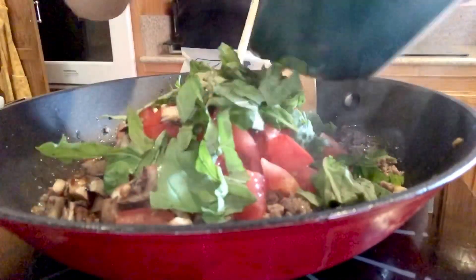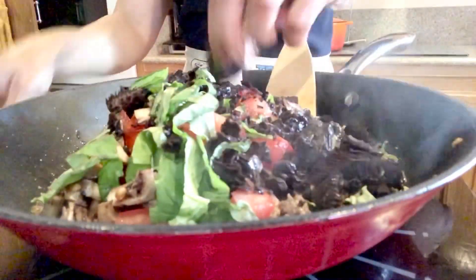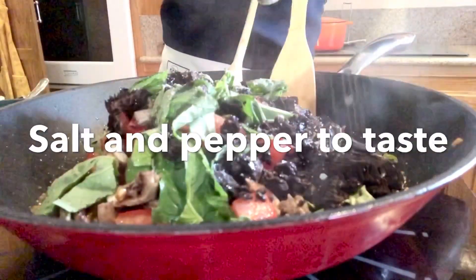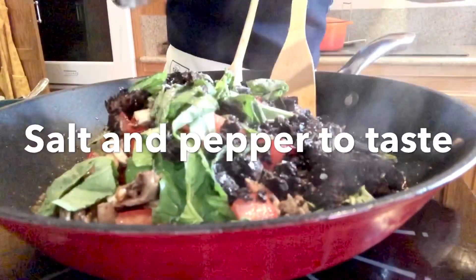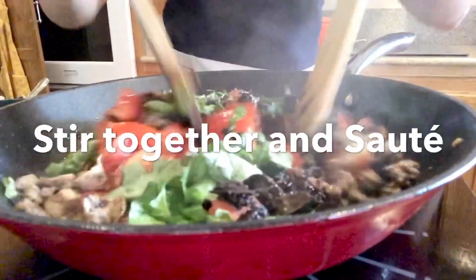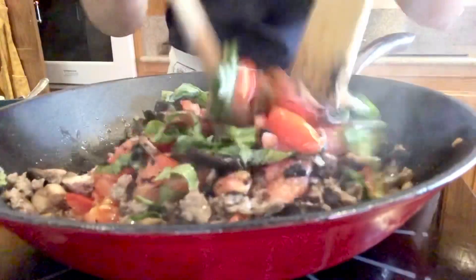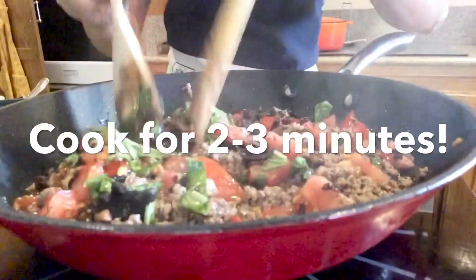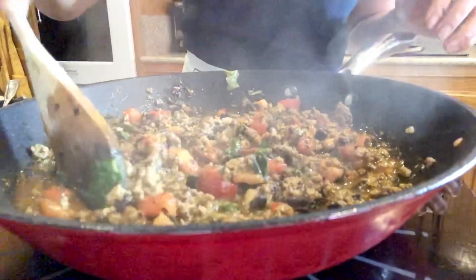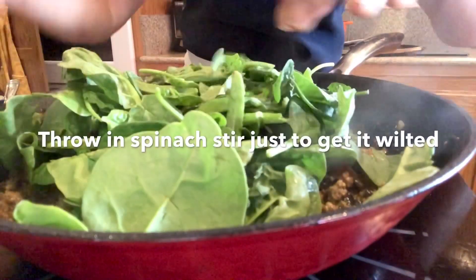Add the rest of the tomato and the basil. Then throw in the inside of the mushroom. Add a little bit of salt and black pepper. I'm just going to sauté this together, leave it for a couple of minutes in the pan. The tomato is now softened, so we're going to throw in our spinach and just wilt that in.